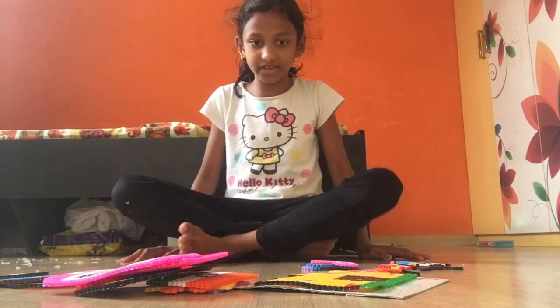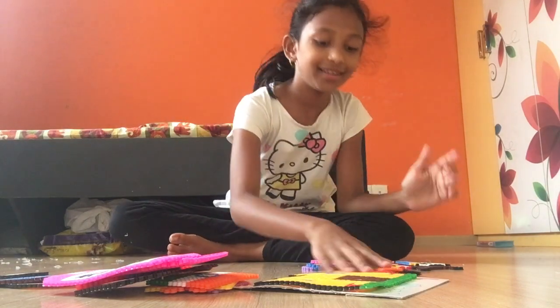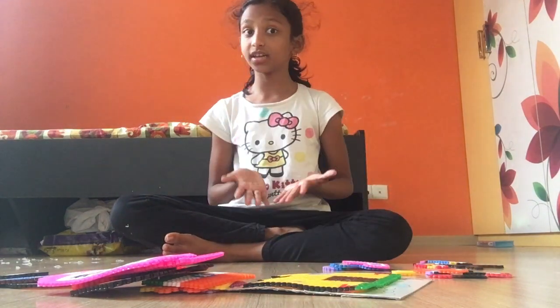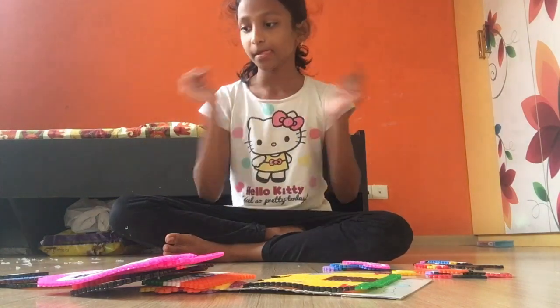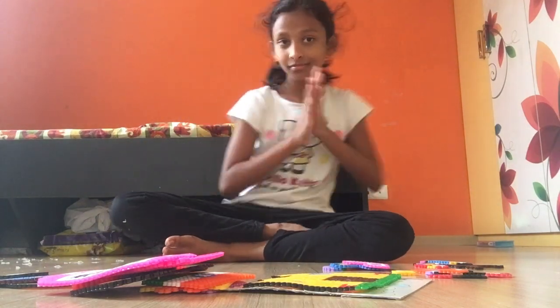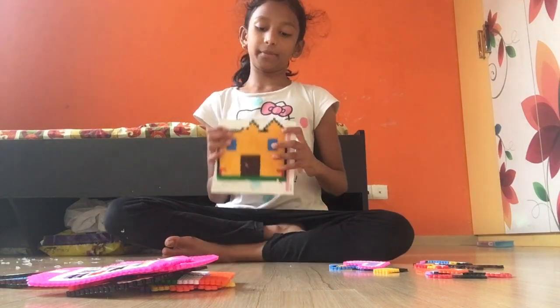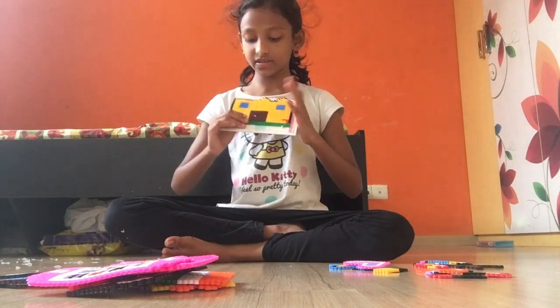I have this all set up, so first I'll show you my big items, and then the small ones, and then food. Here's like a little house.